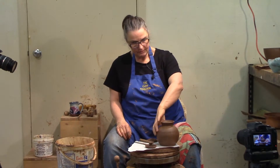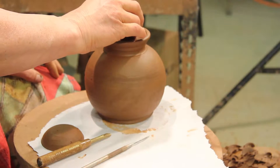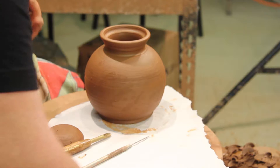The teapot body is trimmed and ready to start building. I threw this lid off the hump and I like it because, well, when it fits it's a good thing — and it's done.